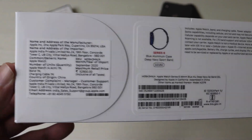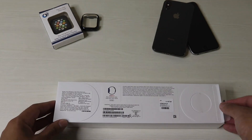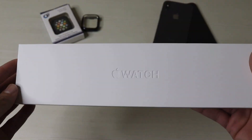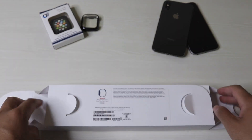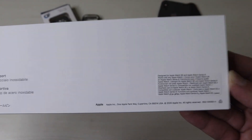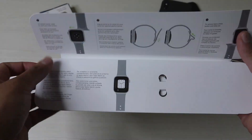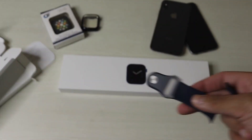The one I have today is the 44mm Blue Aluminum Case Apple Watch Series 6 with the Cellular feature. It cost around 53,000 Indian rupees. This is the 44mm Blue Aluminum Case Apple Watch Series 6.